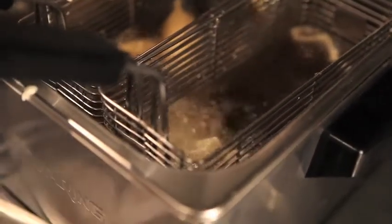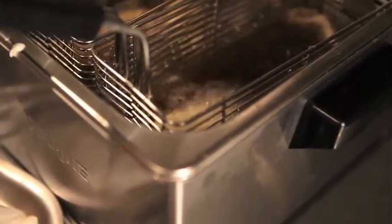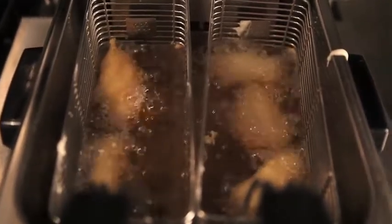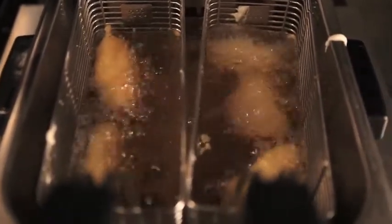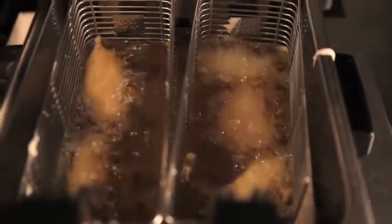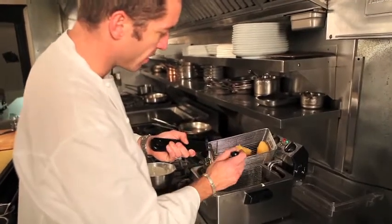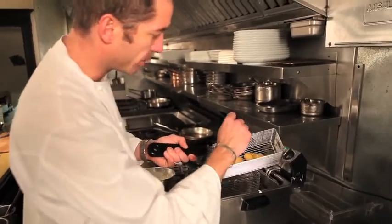It's important to note that we need our fry oil at a temperature of 350 Fahrenheit to really execute a deep fry correctly. This gives us a nice crispy exterior and then a nice moist, juicy interior. You can see here this nice golden brown color that we have from the deep frying.